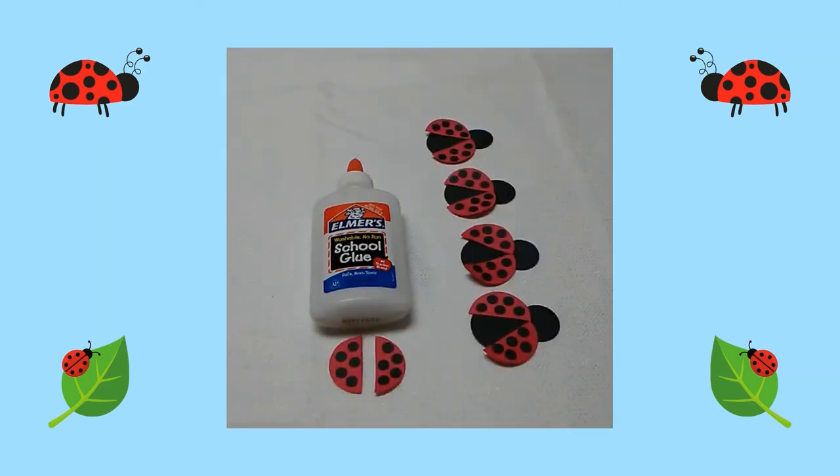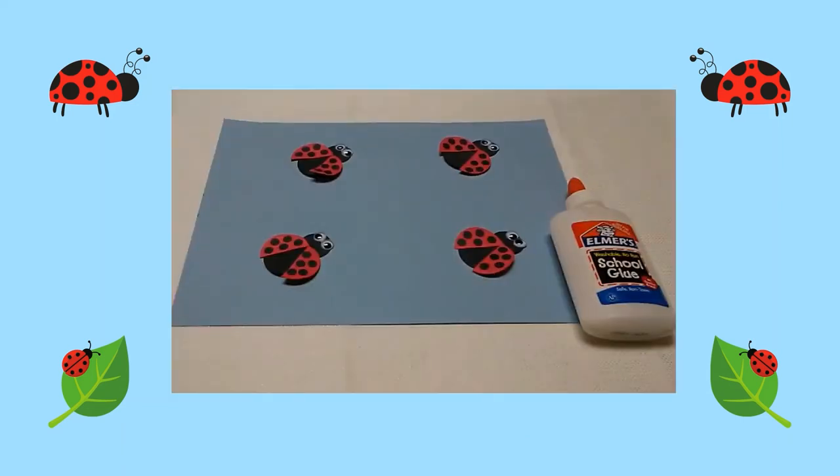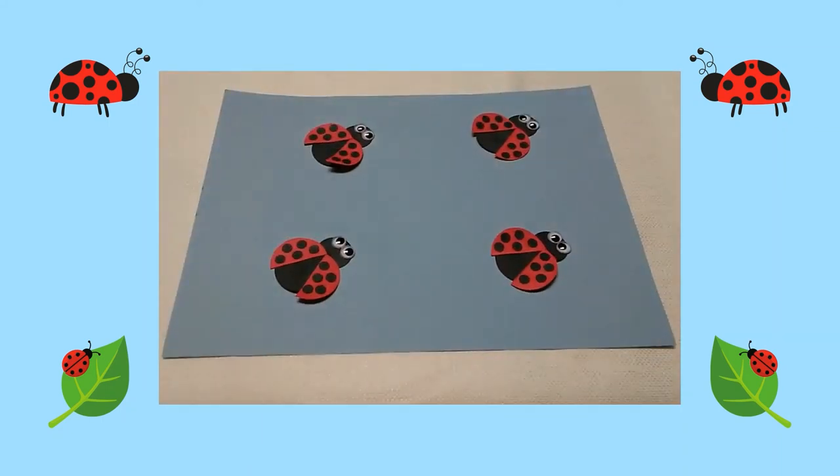I glued two half circles on each ladybug's body as its wings. Then I glued googly eyes on each ladybug's head. Then I glued the ladybug to a blue sheet of construction paper. I hope you have fun making this adorable ladybug craft!